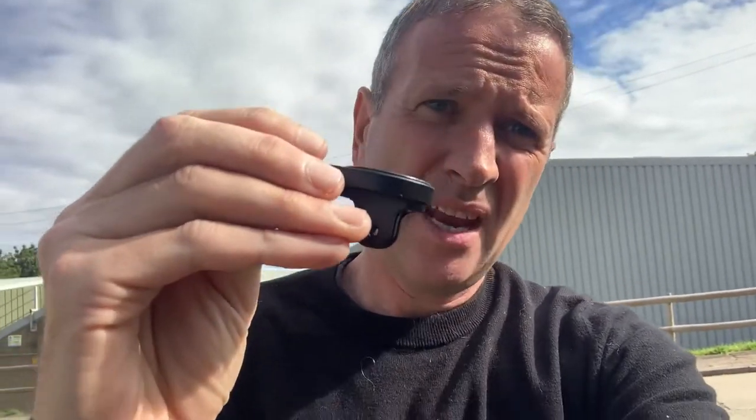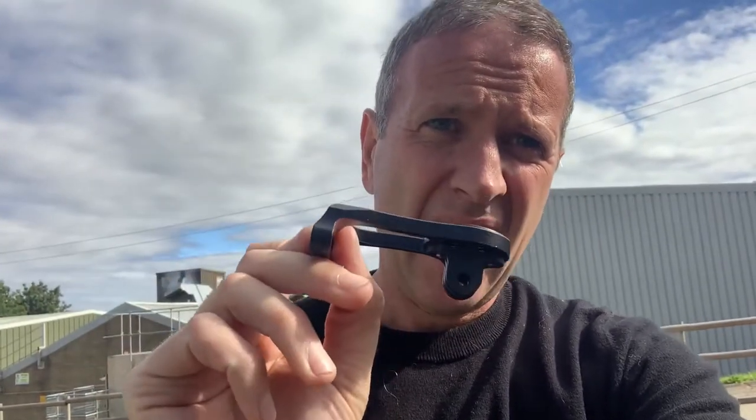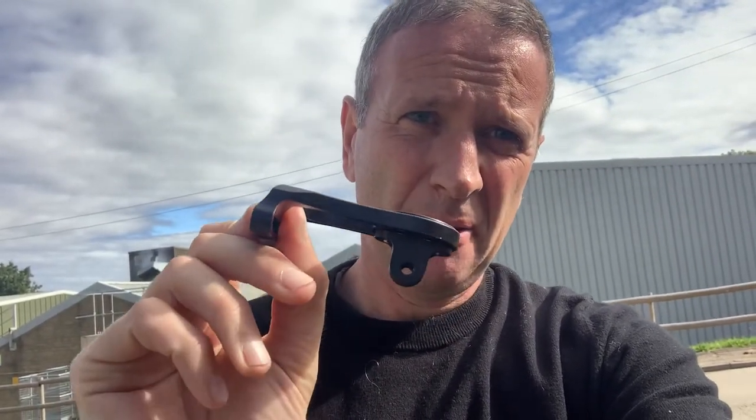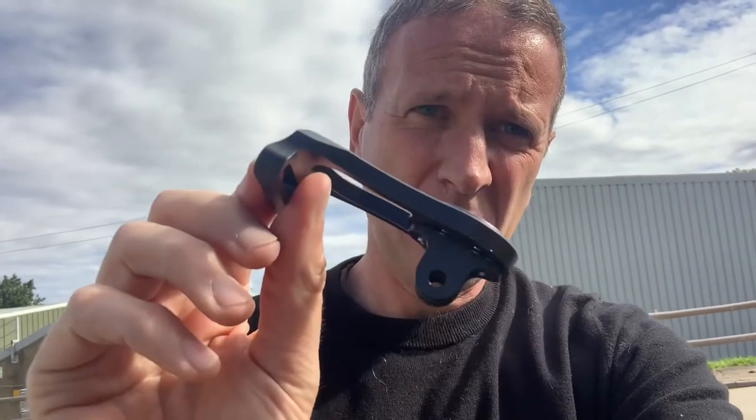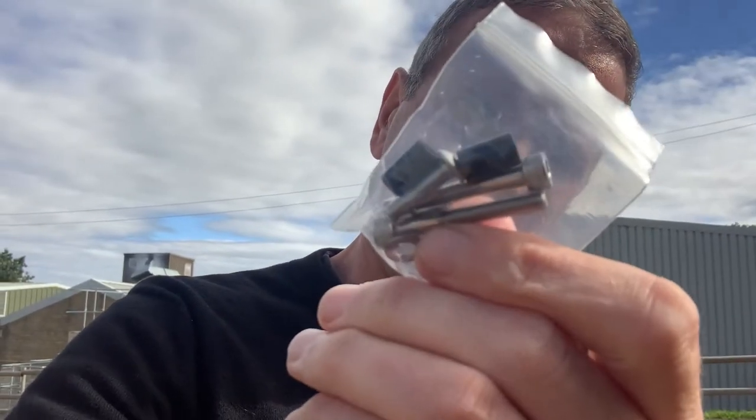Front Garmin or Wahoo stem mounts — how do you fit these? Very simple. There's your mount, and you get the bag like this with all the bits needed.